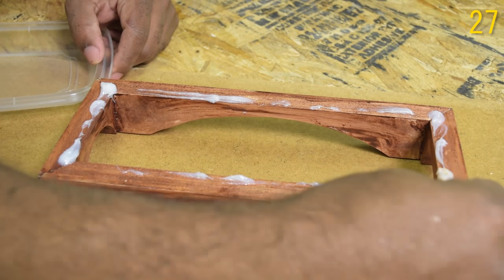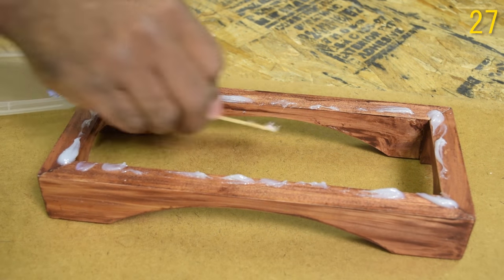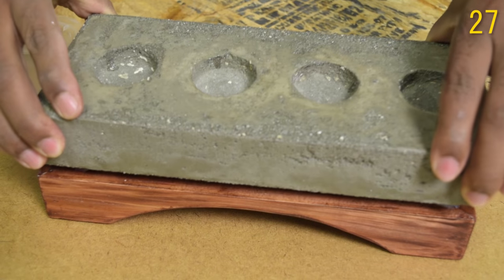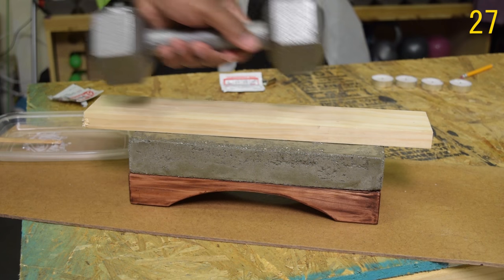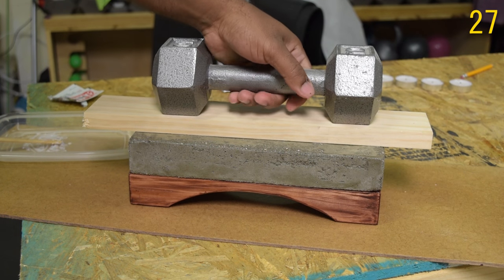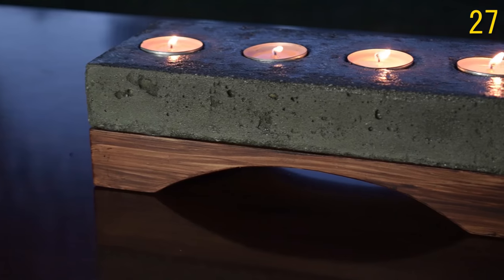Next up we have this concrete candle holder — first time doing a concrete project, and I really like the way this one came out. It's a mixture of wood and concrete epoxied together. I did receive a ton of requests to make more stuff like this and I will, so expect a lot of this kind of stuff next year — more easy-to-do projects.